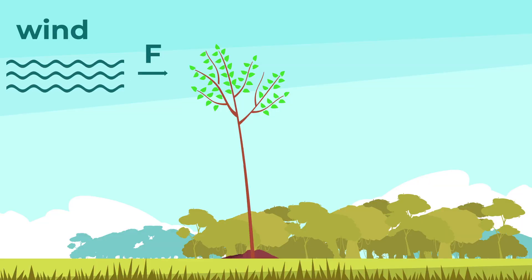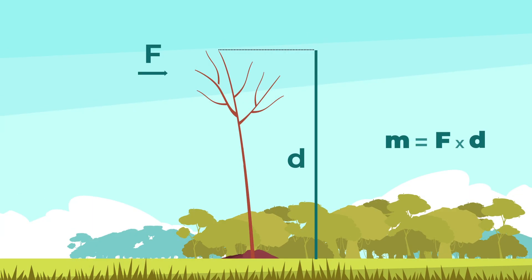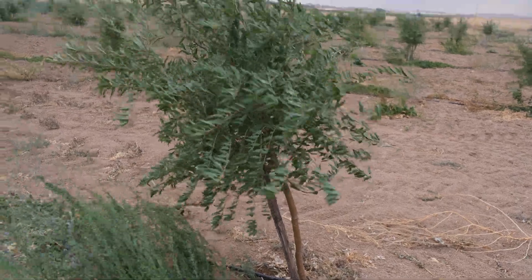Actually, this is a basic rule in physics called the moment of force. The longer trees are much more sensitive to strong winds.